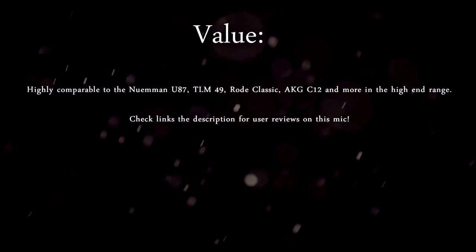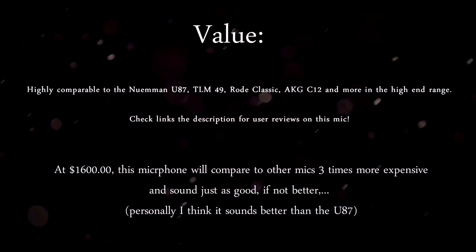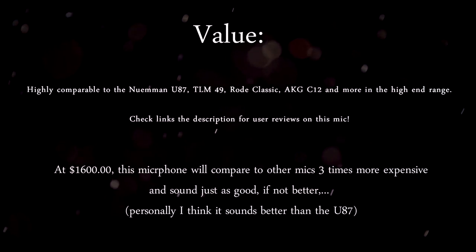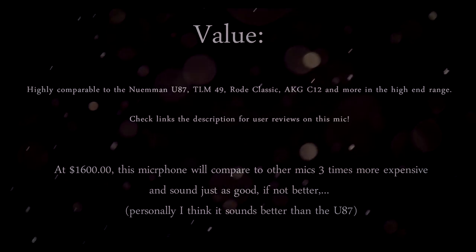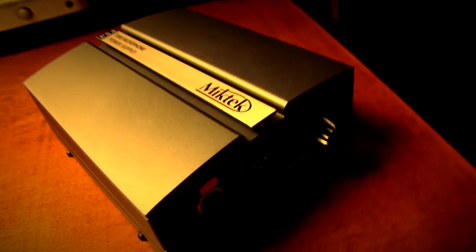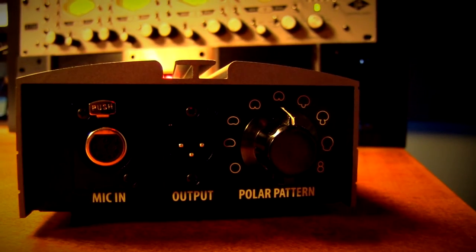Value — I think this is probably the most bang for your buck because the quality of the sound is comparable to microphones that are three times its price. This one is $1,600, however you can compare it to the U87 and the C12 and it would be up to par, if not better to some ears. I personally think I would prefer this mic over the U87 — I've used the U87 and even though it sounds good, I really just love this one. It just has the wow factor.